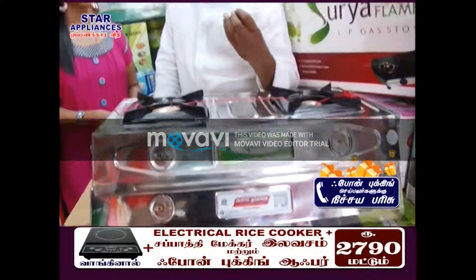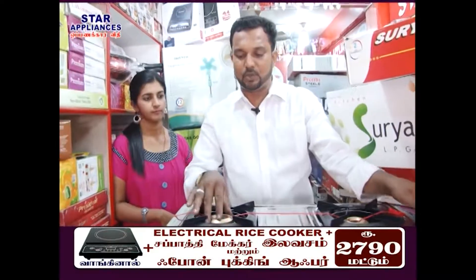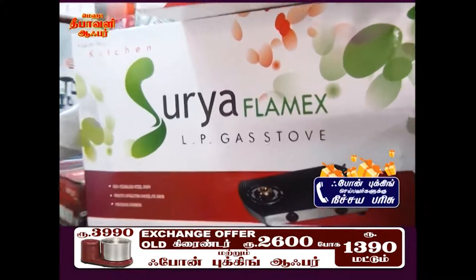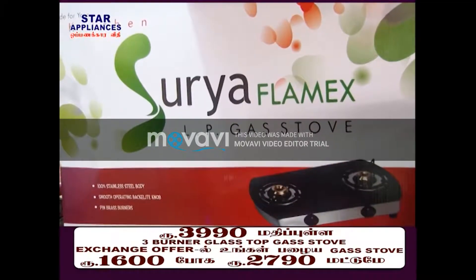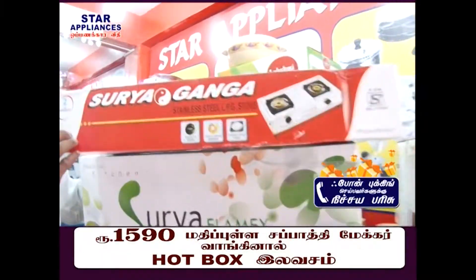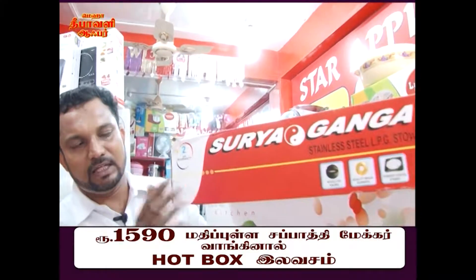The price range is around 500 to 800. If you're buying in this range, you need a gas stove for sure. When buying in this range, you will see options from every brand. There is a 2-year guarantee, and there is a slightly heavy model, so there is an exchange offer available.